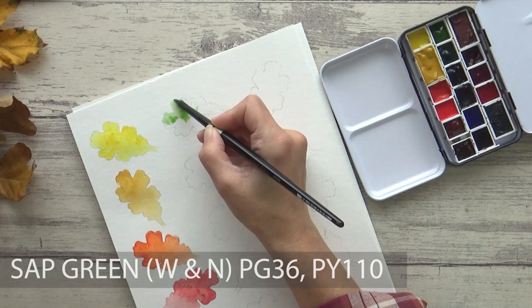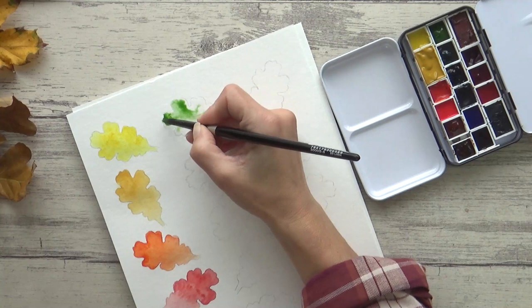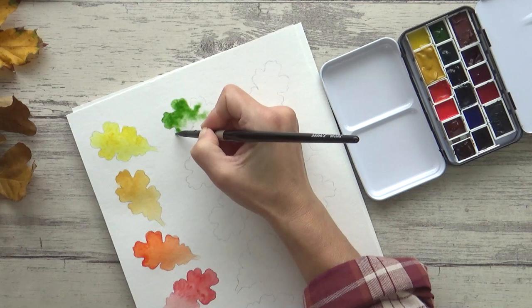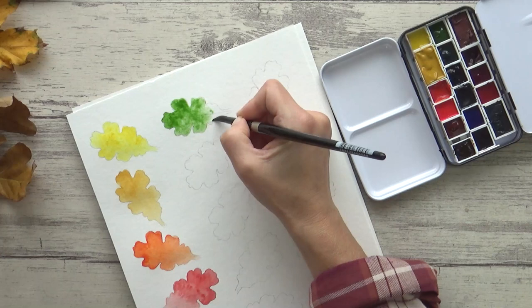Moving on to the greens next: Winsor & Newton's Sap Green, containing pigments PG36 and PY110. This is another bright and transparent color that I included because I love it and for convenience. It can be used on its own or in mixes — it makes a beautiful bright, almost may-green when mixed with the Aureolin, and creates some interesting neutral shades when mixed with Magenta.